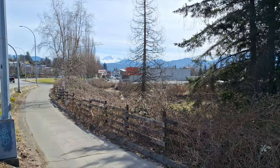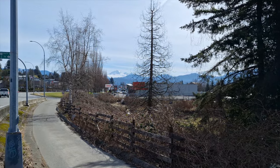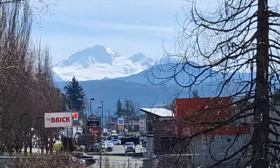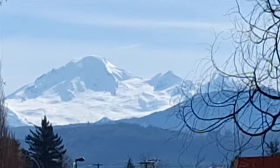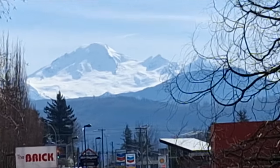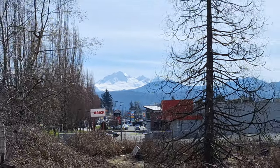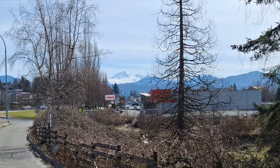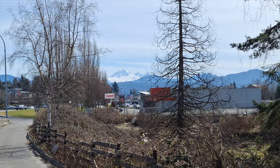Just a quick pause in the hyperlapse there — check out this view of Mt. Baker we get. Looks awesome right now. Get to look at that all the time. She's a beaut.